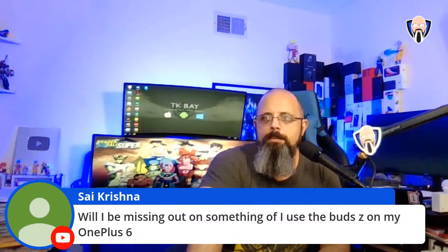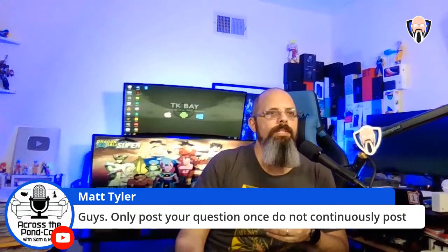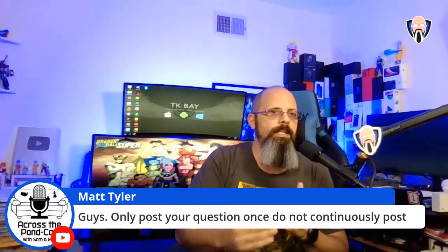All the features will work well. A note to everyone: please only post your question once. If you post multiple times, it goes to the bottom of the list — it doesn't move you up. I am going through the list and will get to your question.